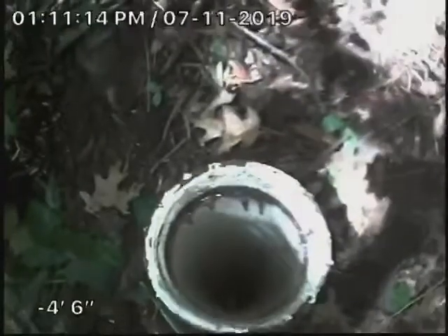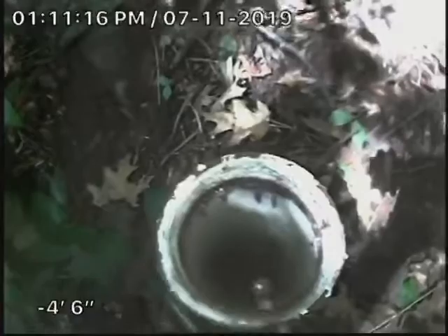You can see the dark water at the bottom — mud and dirt that was backed up is still flowing out. Here's the chimney out the front cleanout. It was cleaned through this front cleanout outside the building.